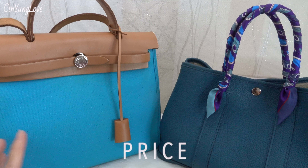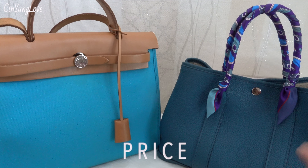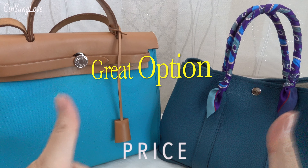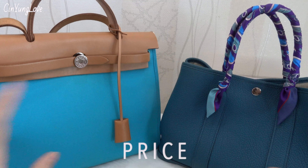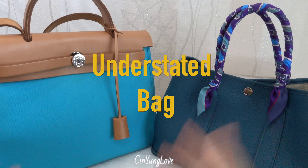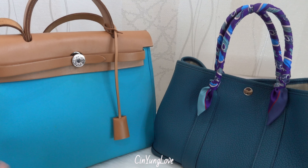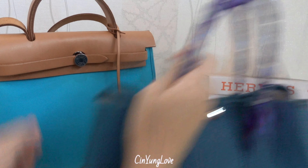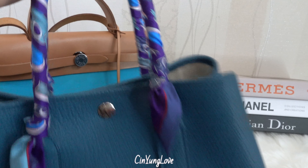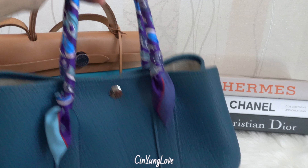Now let's talk about price. As brand new from the store, their prices are almost the same, and both of them are good options if you want to start your Hermès collection — both are a great entry level. For me, both are understated bags. This Her Bag 31 is more of a Kelly style in my opinion, while the Garden Party, the way you carry it with two handles, reminds me of the Birkin bag. So if you want a Birkin, this one is good practice!